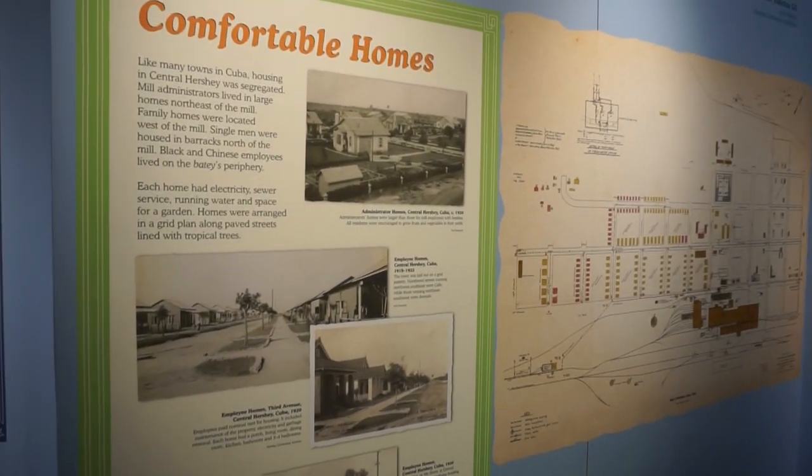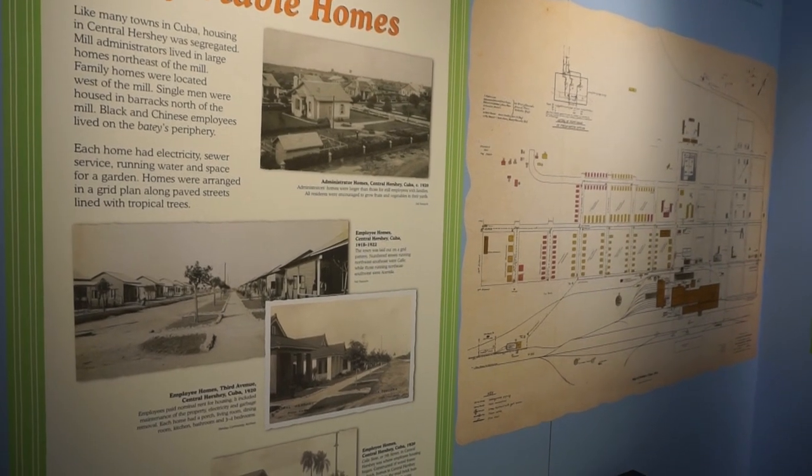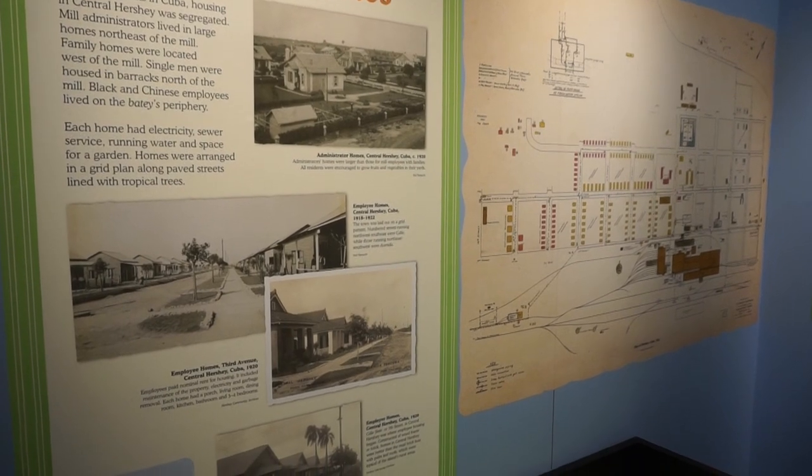Each home in central Hershey — which is Cuba Hershey — had electricity, sewer service, running water, and space for a garden. Homes were arranged in a grid pattern along paved streets.